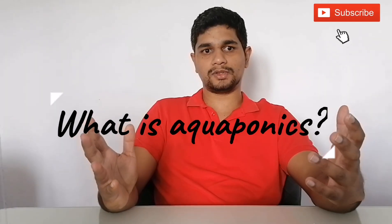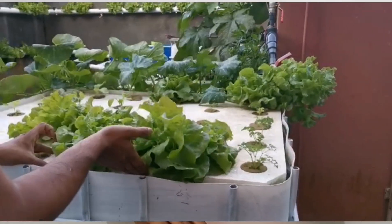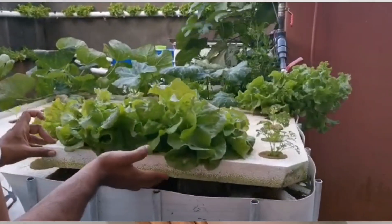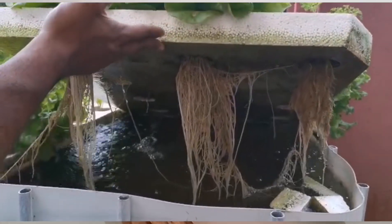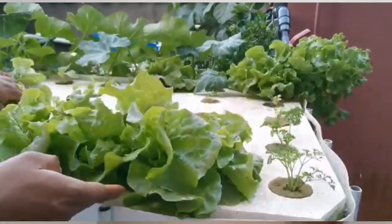Now let's get started by answering the question: what is aquaponics? Aquaponics draws its name from two of its subsystems — aquaculture, which is fish farming, and hydroponics, which is soilless plant production. So basically, aquaponics is the method of growing plants in water and using this as a habitat for fish too. By growing plants and raising fish in aquaponics, you are taking advantage of the best of hydroponics and aquaculture.